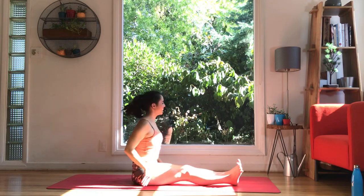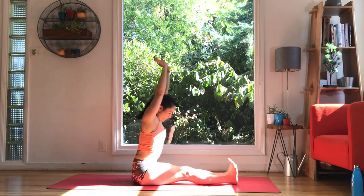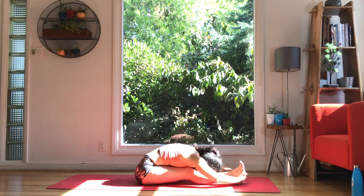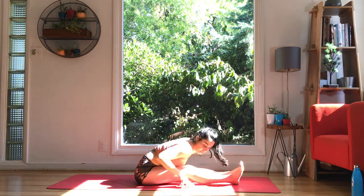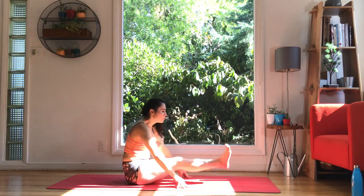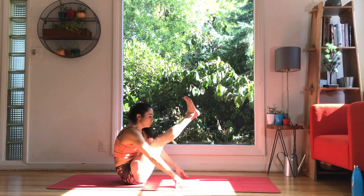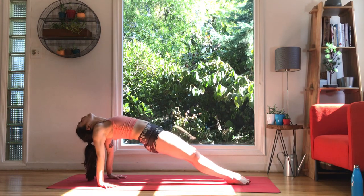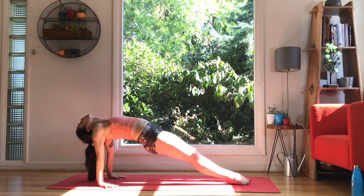Inhale up, exhale, forward fold. Your stretch. Fingertips by knees, power up the back body, round and lift — three, two, one. Let's take a reverse plank — reach back, heart up, toes down. Maybe the head drops. One big breath here. Have a seat, flip the palms over.